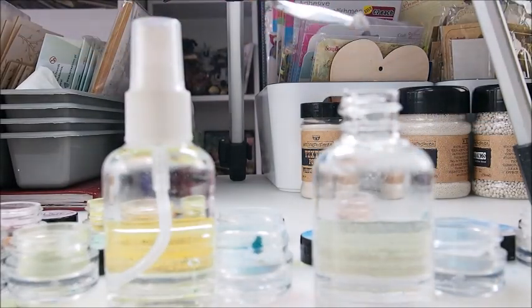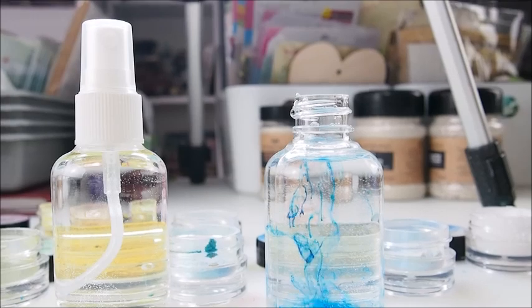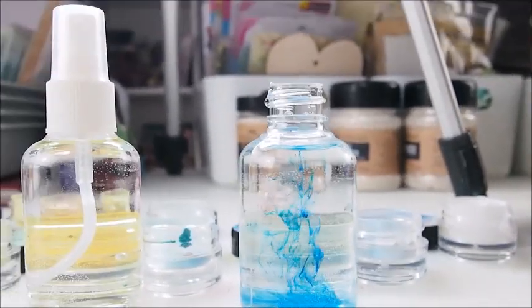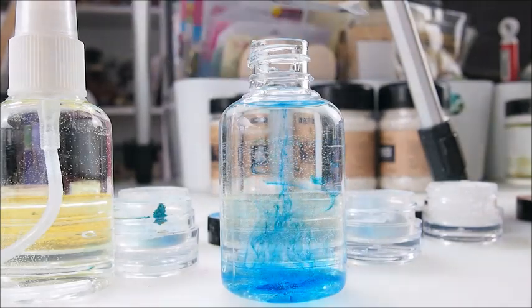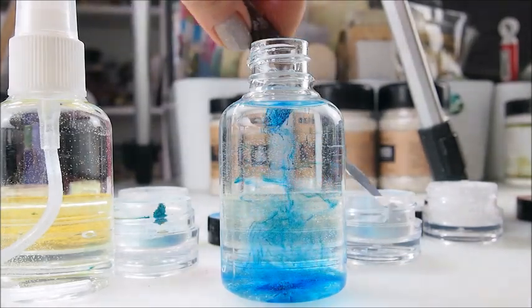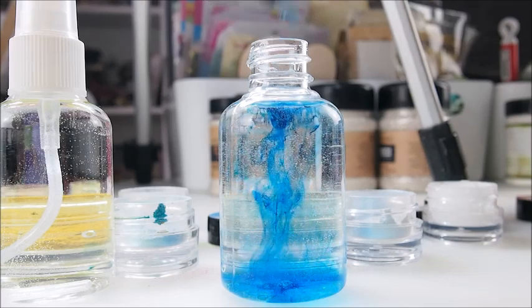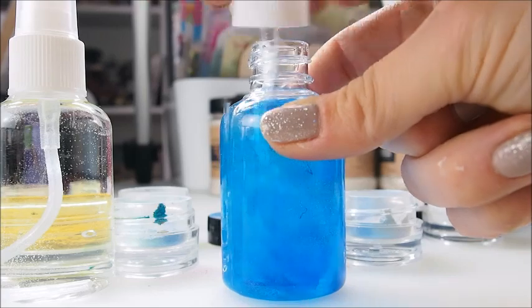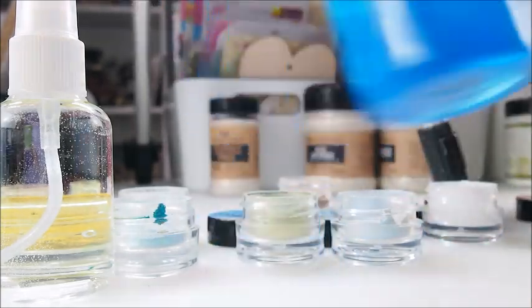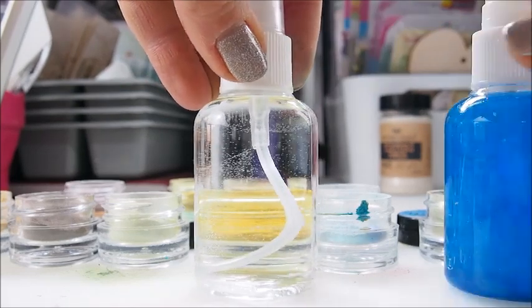Another usage of Magicals is you can create your own sprays. All you have to do is add a little bit of powder into a bottle with water, shake it, and there you go. You can even experiment — mix two colors, three colors, and see it for yourself. It's really simple: water and powder, and that's it. So that was the blue one and now I'm going to make a pinkish color.